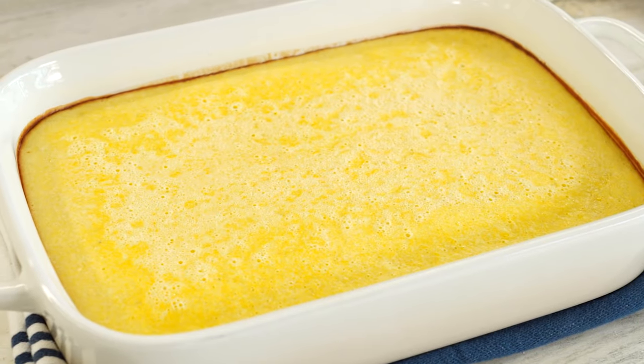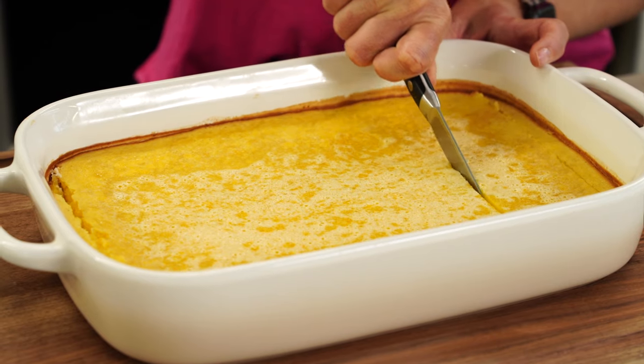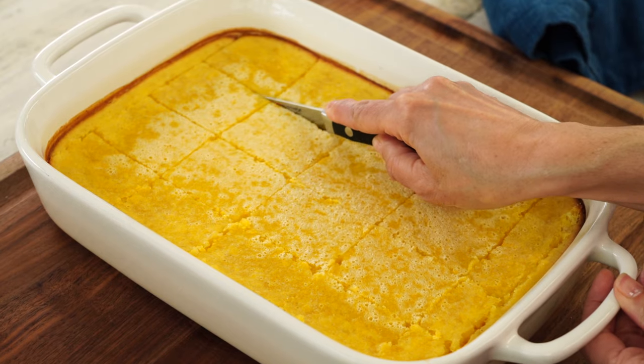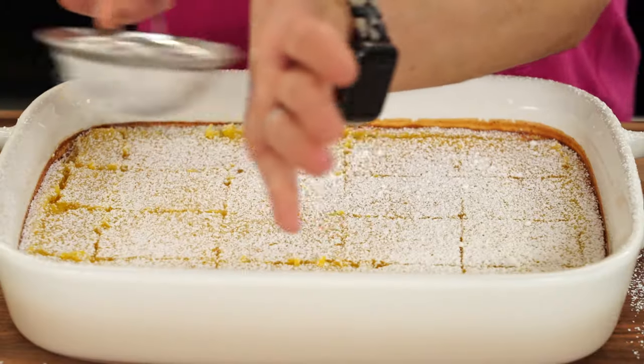Hot out of the oven — now we gotta let it cool completely. Our lemon bars have set and cooled and they're ready to be sliced. Lemon bars are very sticky, so it helps if you dip your knife into some hot water before slicing.